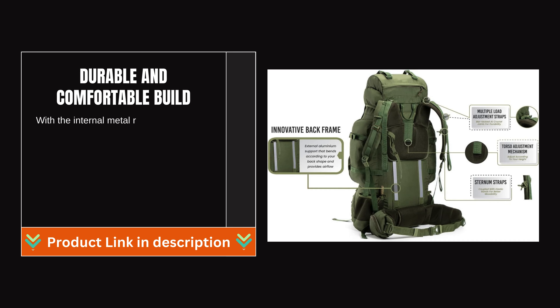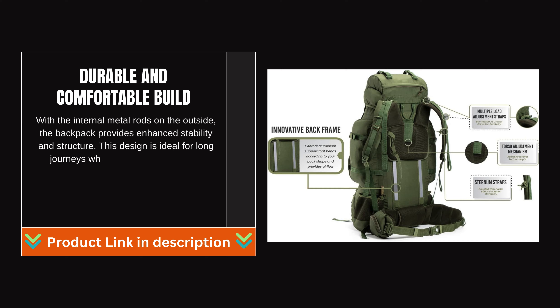Durable and Comfortable Build: With the internal metal rods, the backpack provides enhanced stability and structure. This design is ideal for long journeys where you may be carrying significant weight, helping to reduce strain on your body.